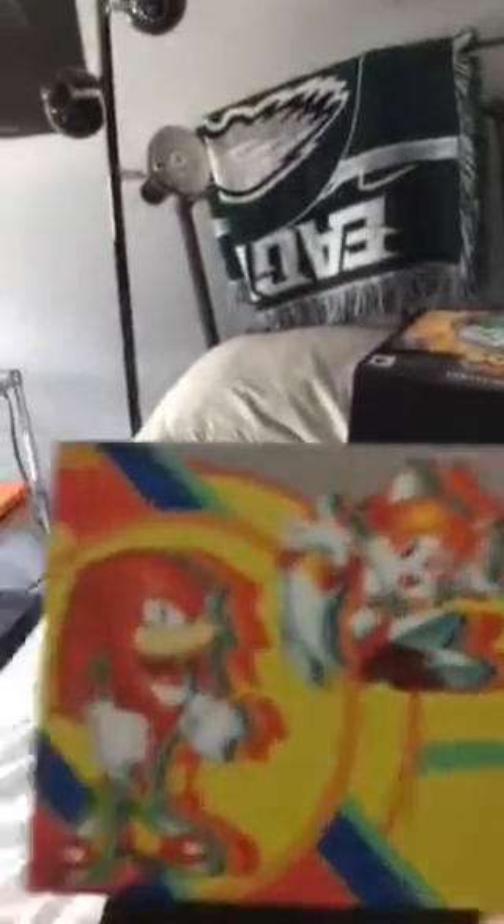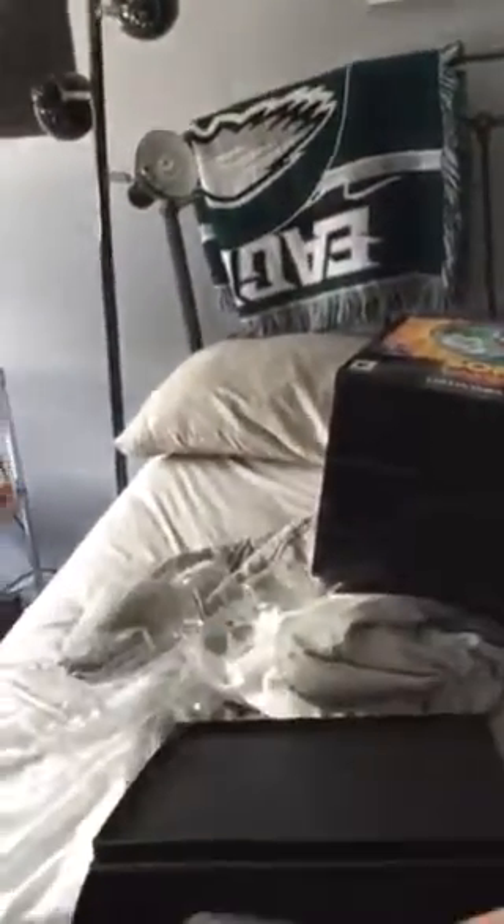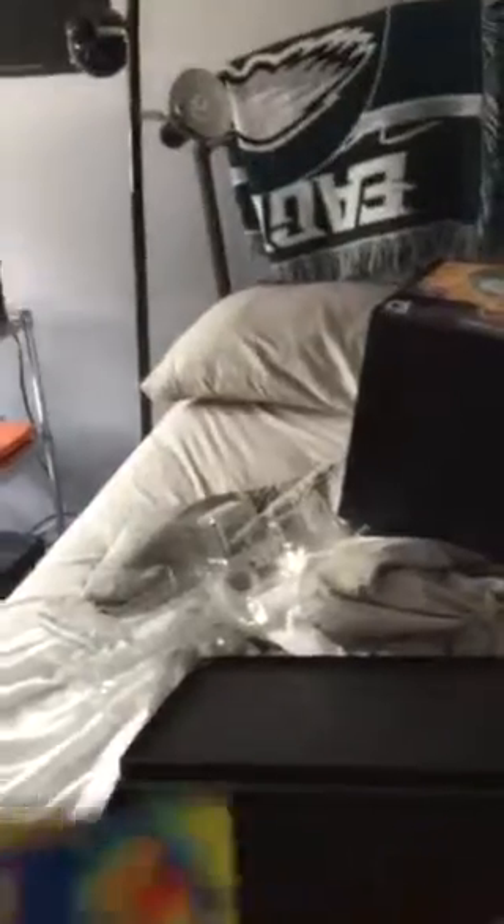I got this little card with Knuckles and Tails and of course Sonic on there. I'm not really sure if you need to play the cartridge, not too sure.